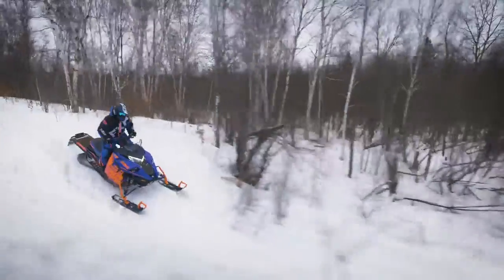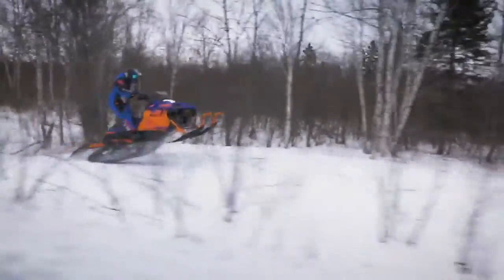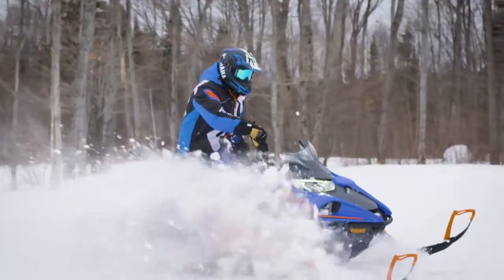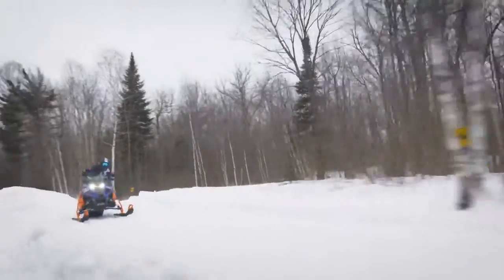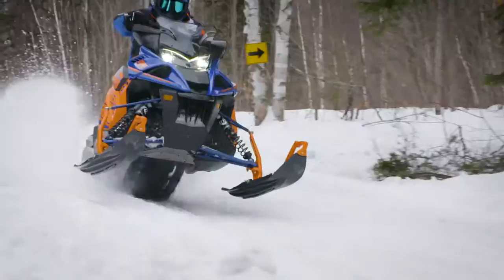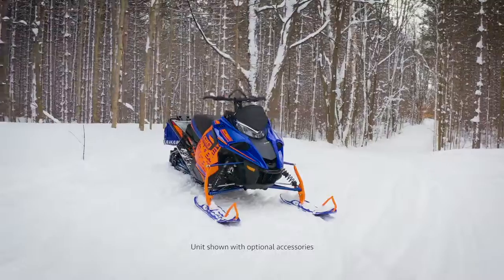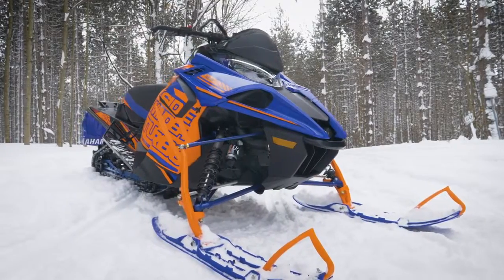The Sidewinder XTX SE is all about getting off-trail with its quick-transfer Versatac 146 rear suspension and 2-inch Camso track. The front end sports a narrower 40-inch ski stance held up by wide Yamaha mountain skis.